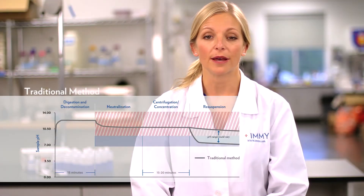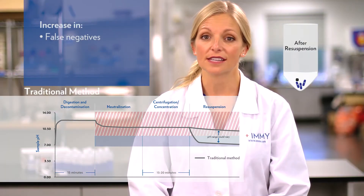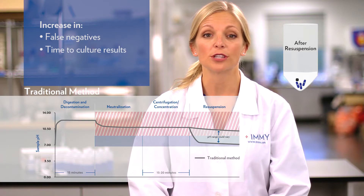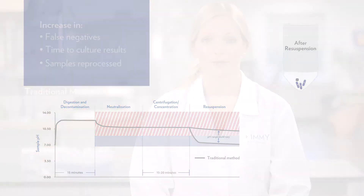By the time you resuspend the sample and prepare it for downstream applications, the amount of viable mycobacteria has been greatly reduced. This can cause an increase in false negatives, an increase in time to culture results, and an increase in having to reprocess samples. Emmy has created a solution for this: Myco DDR.